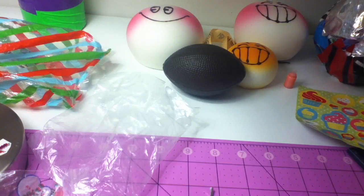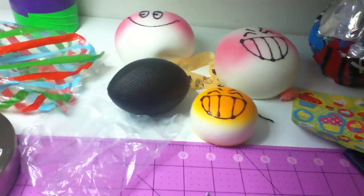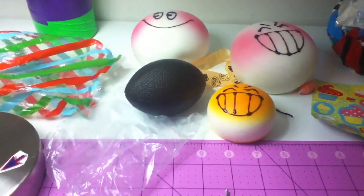Thank you so much for it — it's not really a big deal that the one ripped, because oh my god, look at these. Oh my god, they're like — oh my god! Okay, so I'm gonna be playing with these all day, and peace out.